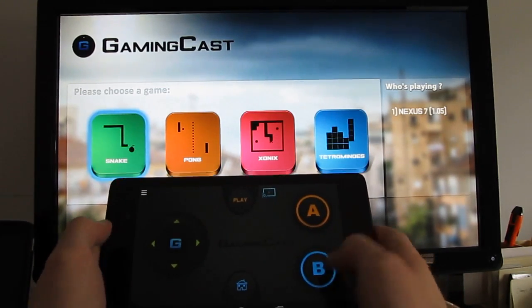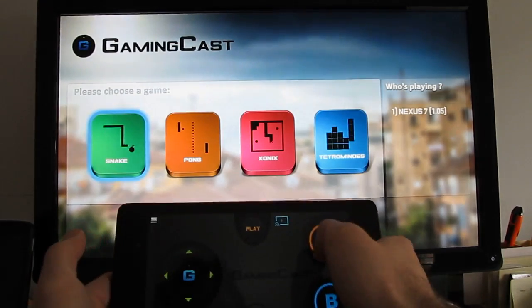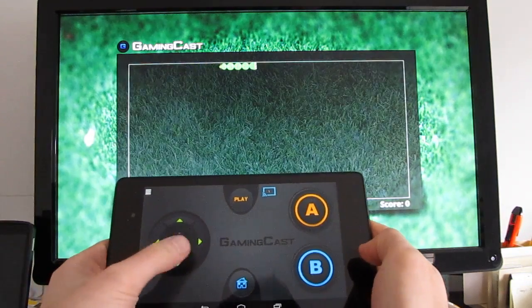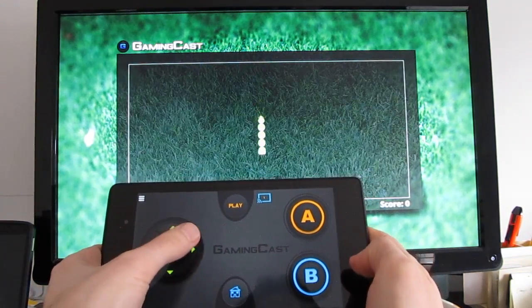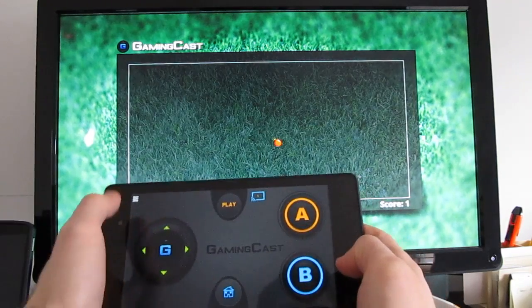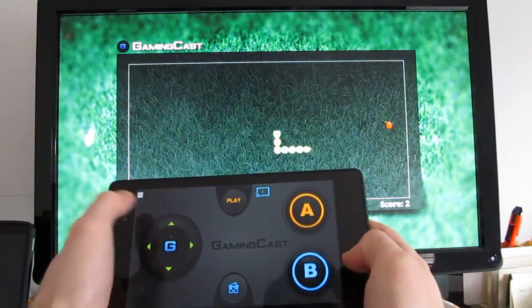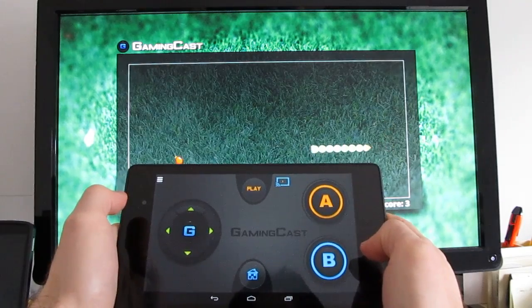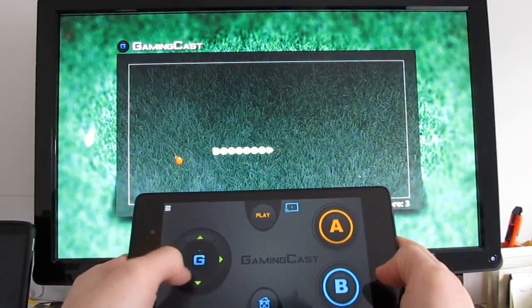I was a little bit worried that there'd be too much lag, but once you go ahead and pair up your device, it actually works pretty well. So here we are playing a game of Snake, and I'm using my mobile device as a remote control while watching the TV for feedback, so I'm not actually looking at my hands as I do this. And you can see that it works pretty well.